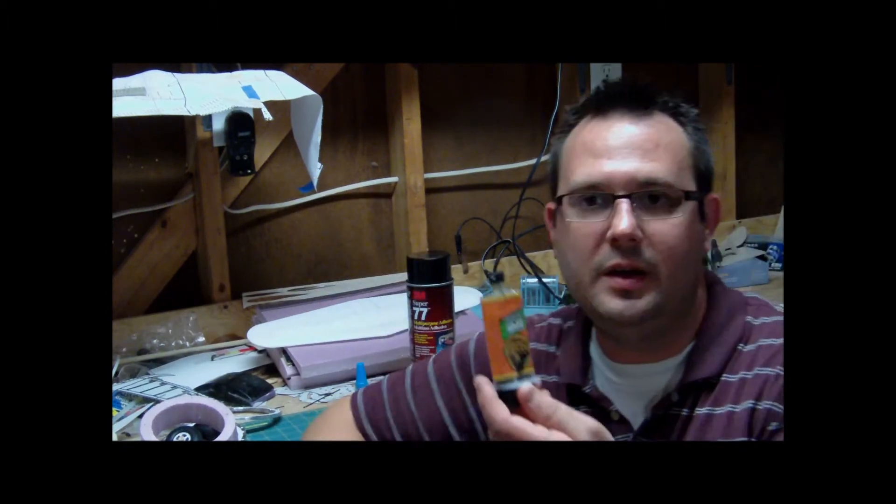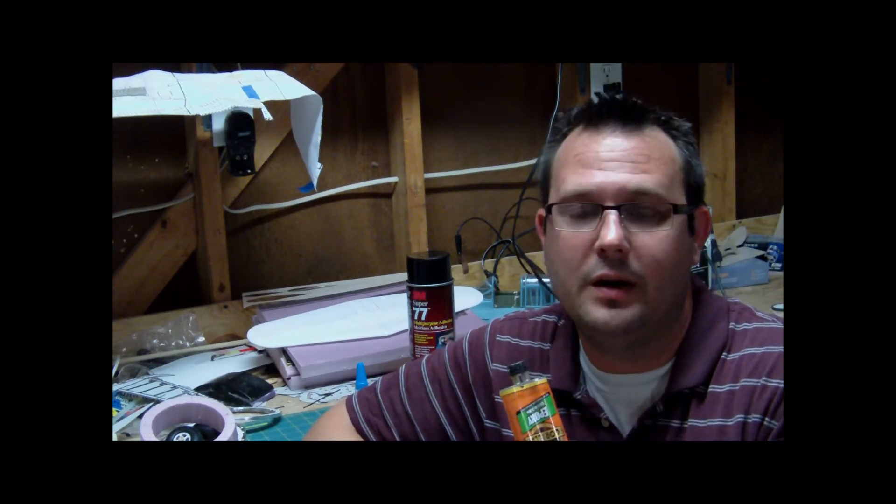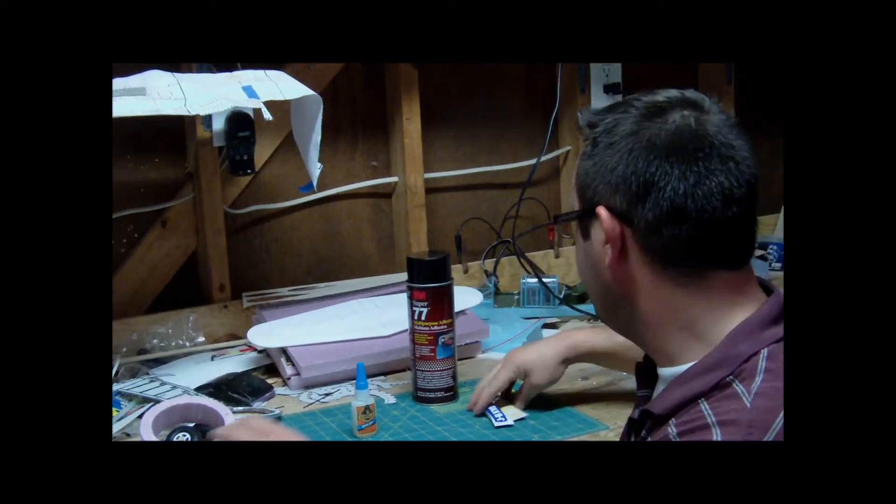Next up is my 5-Minute Epoxy. 5-Minute, 30-Minute — doesn't really matter. 5-Minute sets up quicker for me, so that's why I use it. I usually work pretty fast when I'm assembling my models. I only use it for something that's going to be a quick job where I don't want the foaming of the Gorilla Glue, but I want a really nice bond that's not going to happen with the Titebond.